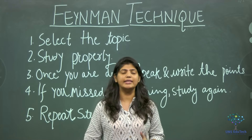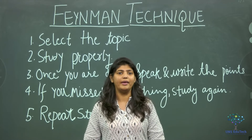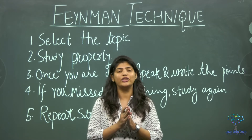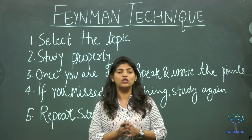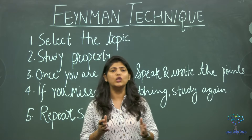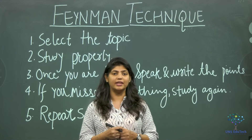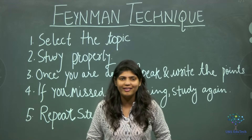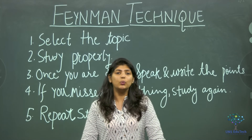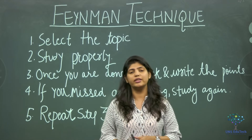So what is the Feynman learning technique? It was coined by Richard Feynman. The Feynman learning technique will help you with three things: one is to master the subject you want to master, second is to learn new things, and third is to study for your exams. So if exams are around the corner, please master this Feynman learning technique.